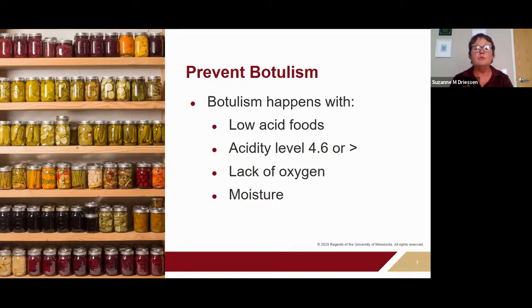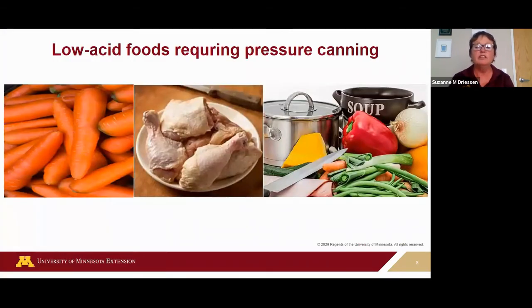When we can low-acid foods, we heat them in a pressure canner to 240–250 degrees — a super heat that will destroy the Clostridium botulinum spore so botulism can't grow. Clostridium botulinum cannot germinate in high-acid foods like tomatoes, peaches, and salsas — foods where we add acid. Clostridium botulinum can't germinate at a pH below 4.6, so we can safely can those in a water bath canner.